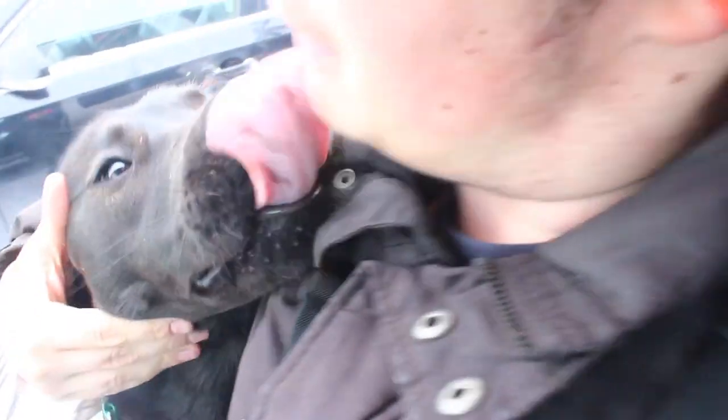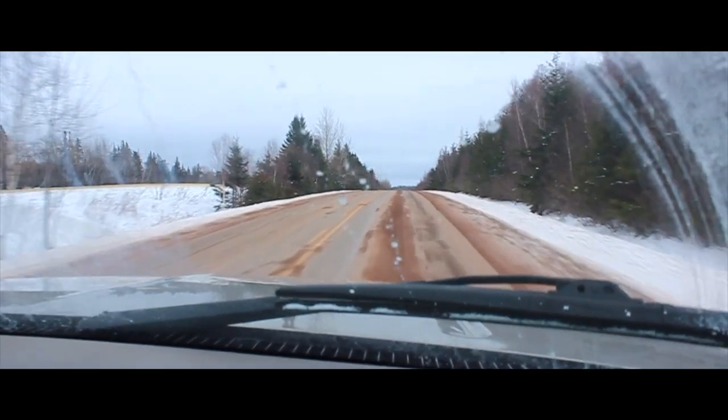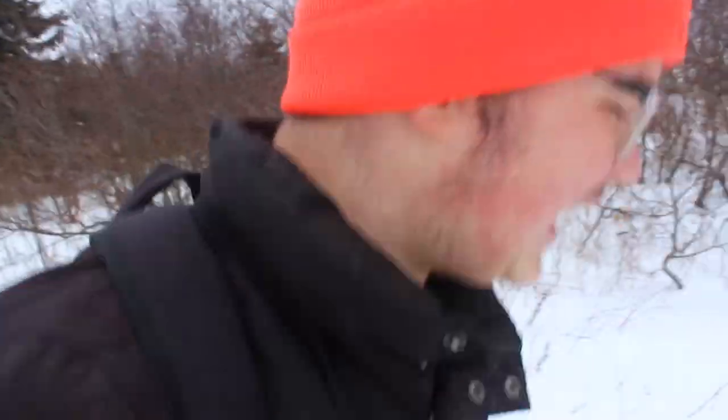My dog says hi. Anyway, the spot we're at is just down the road, not too far away. I've been trapping there — I've caught some muskrats, pretty much just muskrats. I also sent a coyote out there. We're gonna go there now, so I'll see you guys when we get there. Okay guys, we're here in the field — a nice brisk afternoon. We're gonna go make some sets, so stay tuned, it's gonna be awesome.